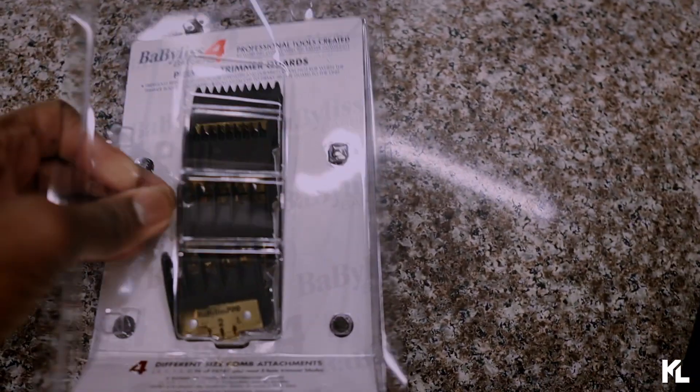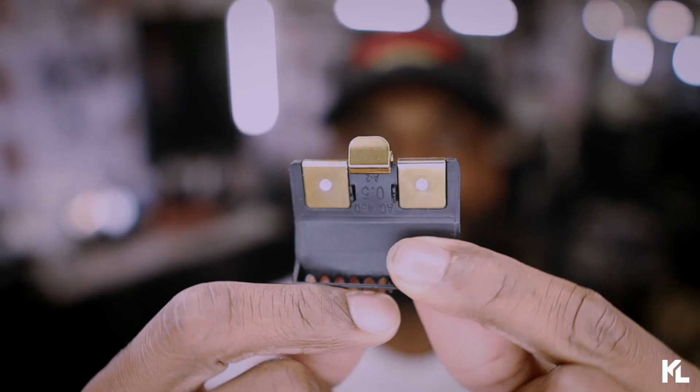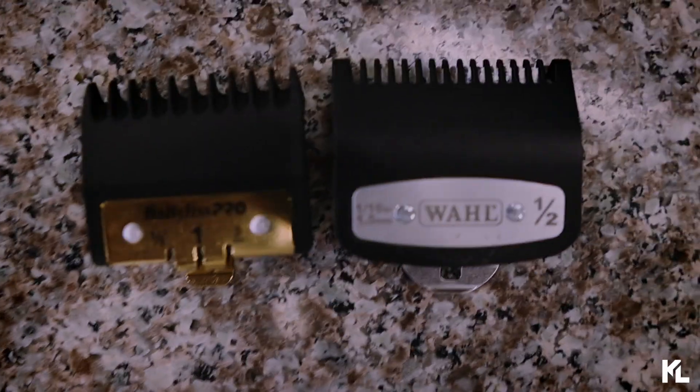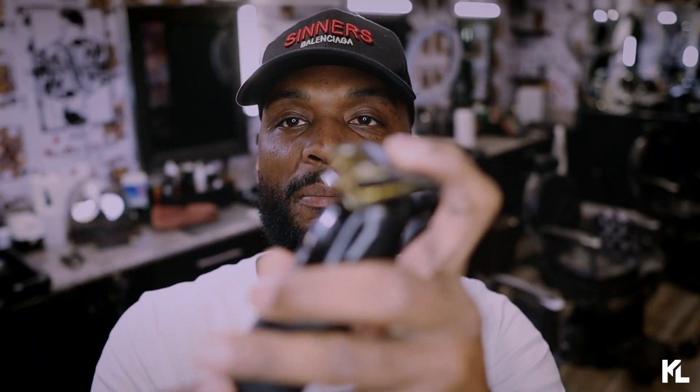Let's open up this package. I got to be careful opening it up because it looks like the rest of them will fall out. We're just going to grab one guard right now. The first guard I have is the half guard. These guards are really hard plastic — they do feel premium. On the clip on the bottom, there's a little metal aluminum piece, and the teeth right here are pretty small. I would say this guard is pretty wide. When you compare it to a wall guard, it's not as wide, but it's pretty close. These are pretty big trimmer guards. The way it works, you just snap it on from the back.